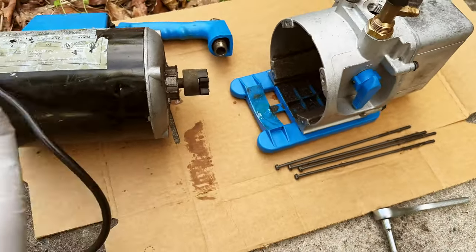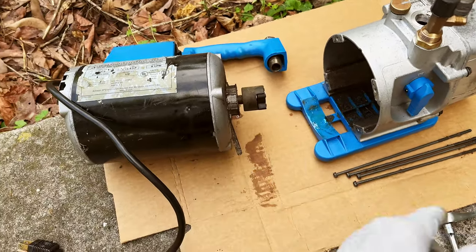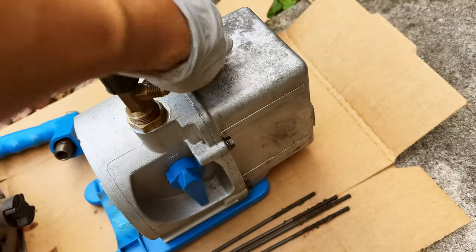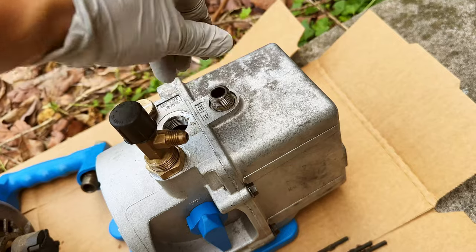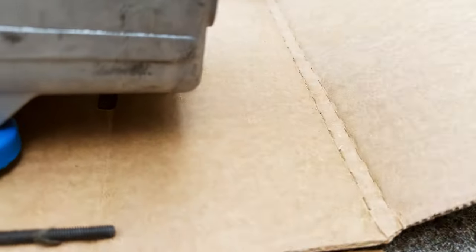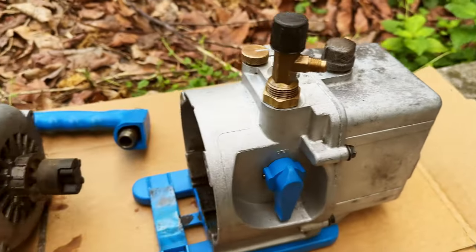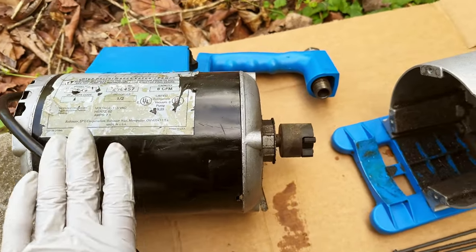It should work as good as new, provided all the seals are in good condition. This one is not the newest revision — the oil cap doesn't look like the original, and yeah, it's a reverse design which is kind of weird. The drain valve seems to be the same, and every other part seems similar. This is the original Emerson motor made by them.